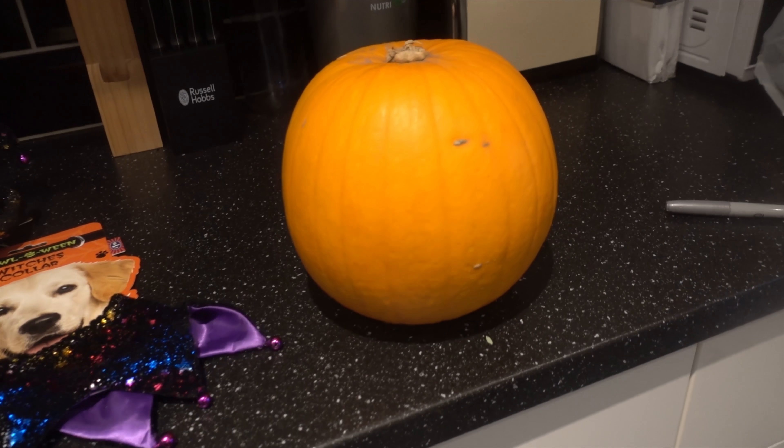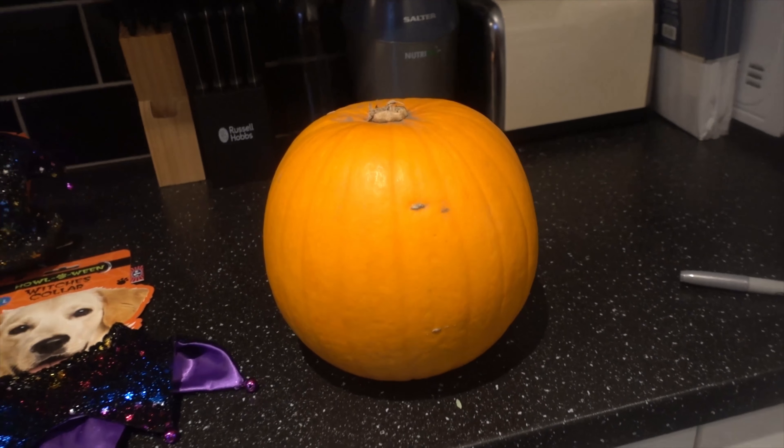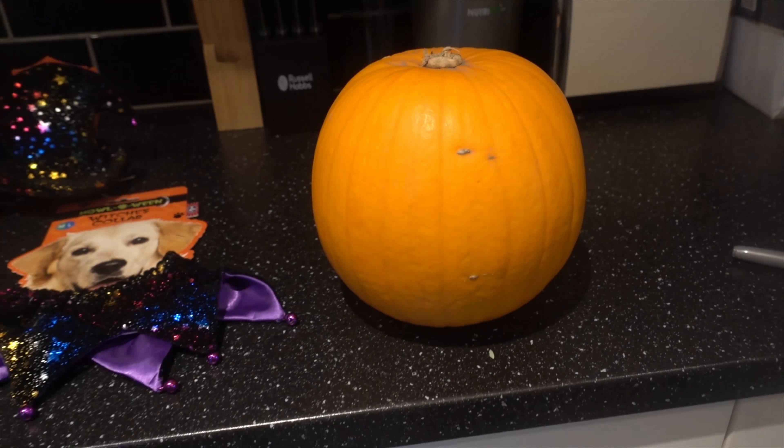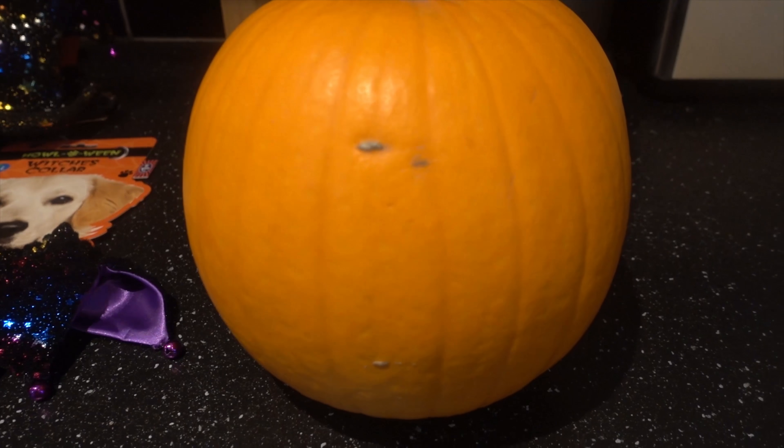Hi everyone and welcome back to another episode of Buddy the Borrador, the show where we bring you videos on dog treats, toys and training tips. Today's video is a special Halloween episode on carving out a doggy pumpkin.